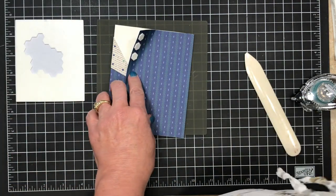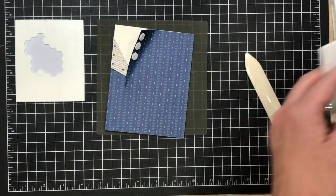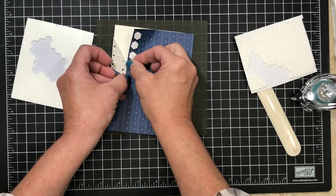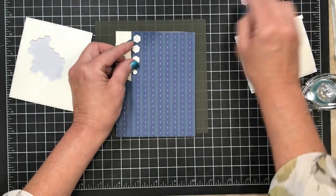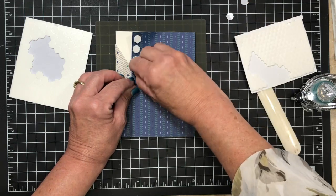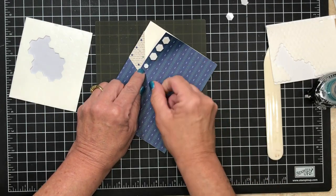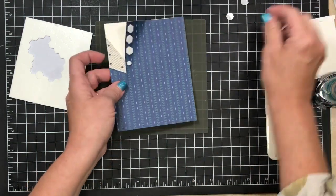I'm just taking off that paper backing. If you're having a hard time because your fingernails are relatively short, take your nail and press it in the center of that dimensional — that lifts the outside edge of the paper so you can get the backing off a lot easier. I'm just gonna line this up so I've got kind of a real open collar here, and that's gonna hold this in place.